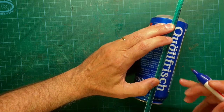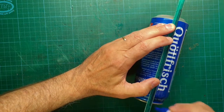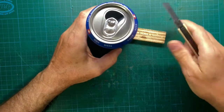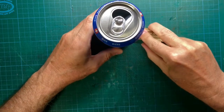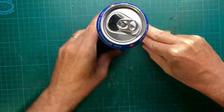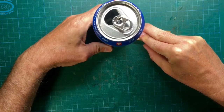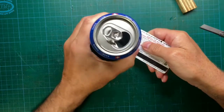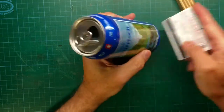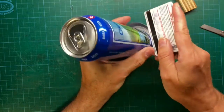After this indication of the cutting lines, we start with the removal of the bottom part. Place your X-Acto knife on a piece of scrap wood and press the blade onto the scrap wood. Then turn the soda can around to make a groove. Open the groove with a credit card and you can remove the bottom.